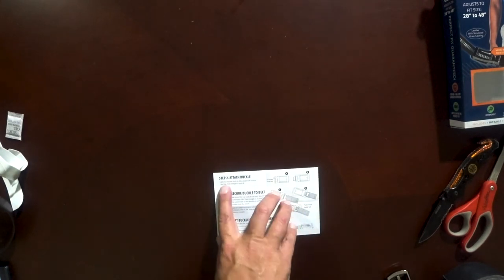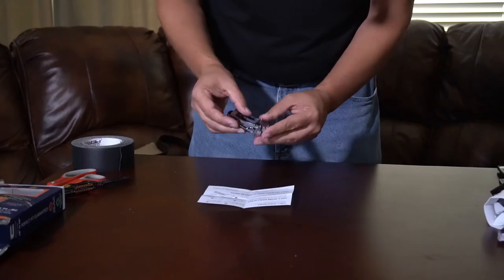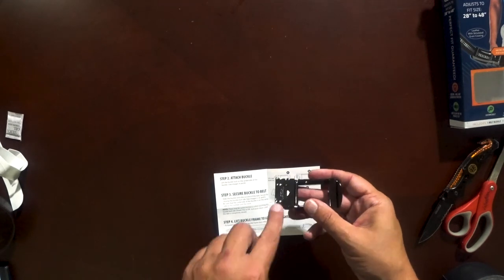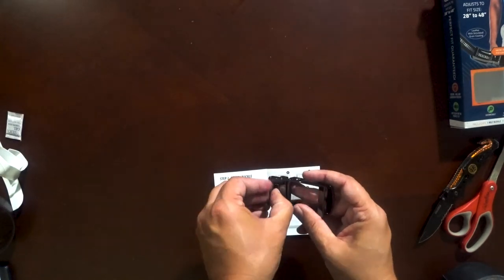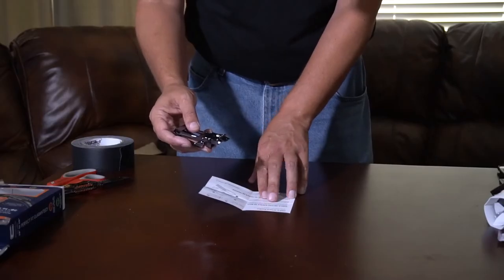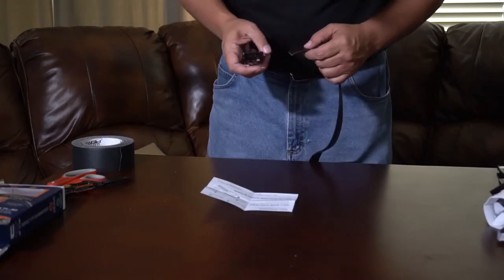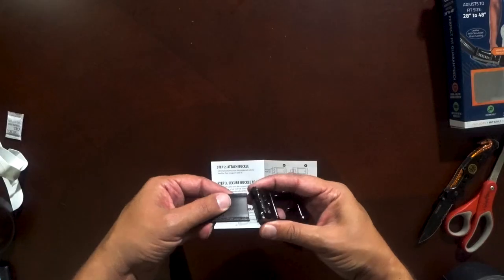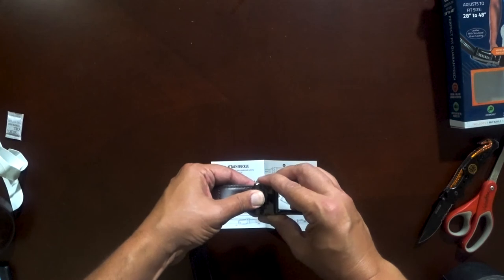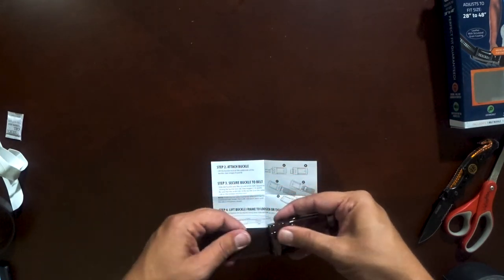Attach the buckle. Lift the buckle lock on the underside of the buckle — there's a little space to get your fingernail in there and you just pull it up. Slide the buckle onto the cut end of the belt, then secure by closing the lock tab. Put it in and lock it down. It takes a little bit of force, but it's not too bad and those teeth go in and hold the belt in place.